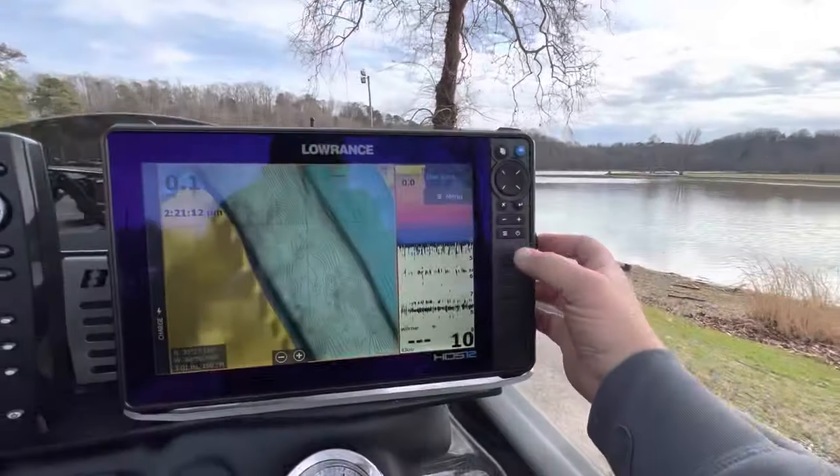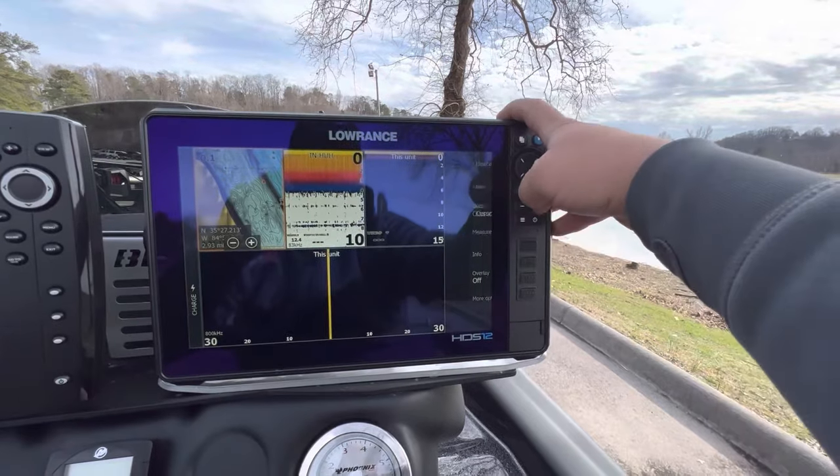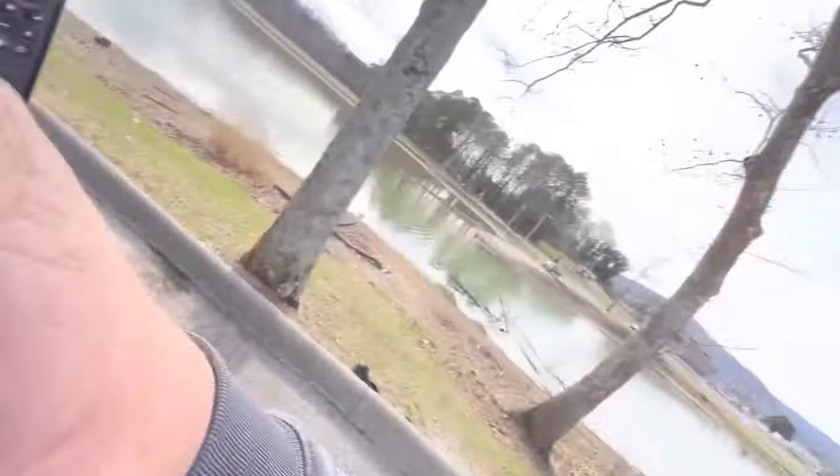Guys, that is how I set up my graphs to get exactly what I want from them — the views I like and all that. I think it's super important to be able to use those presets to have the screens you need at a very quick touch. Setting it up the way you like it is a beautiful thing. Thank you guys for watching — make sure you like, share, and subscribe. If you have any questions, drop a comment below and I'm going to see you guys out on the water. Let's break this puppy in.